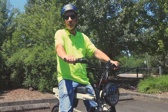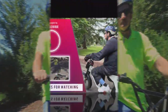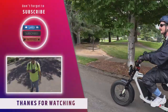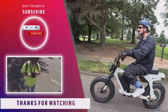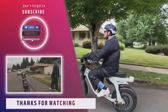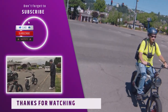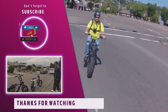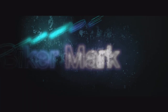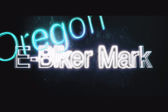Once again, thank you for joining me for this video, and until next time — thank you.